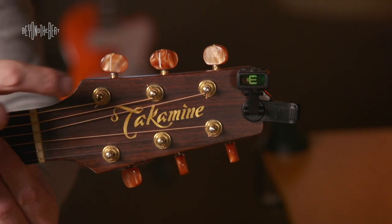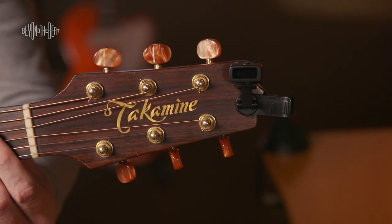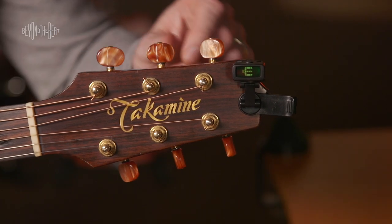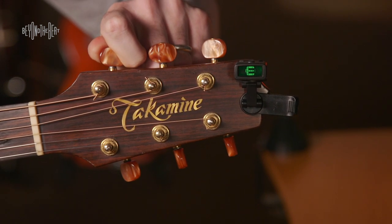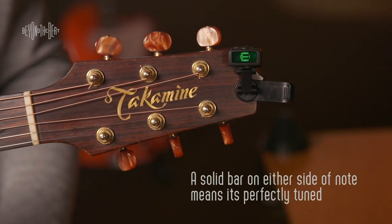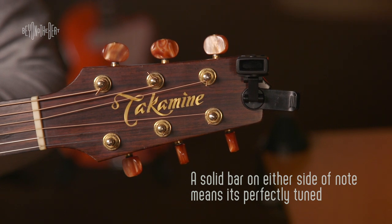That says E. You'll notice the bars on the left side of the E are showing, so that means it's a little bit flat. So what I'm going to do is adjust the tuner very, very minutely until we see a solid two bars on either side of E. That's when we know it's perfectly in tune.